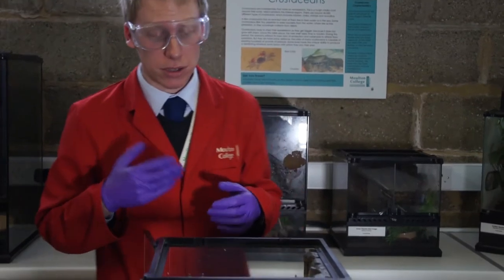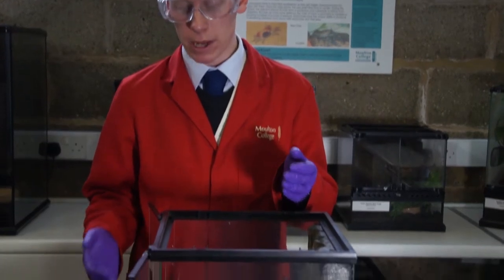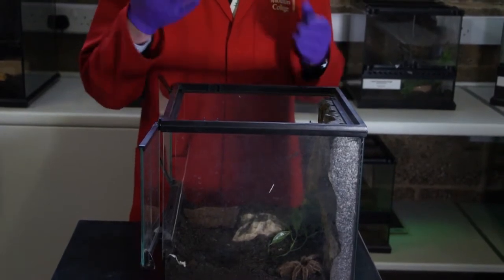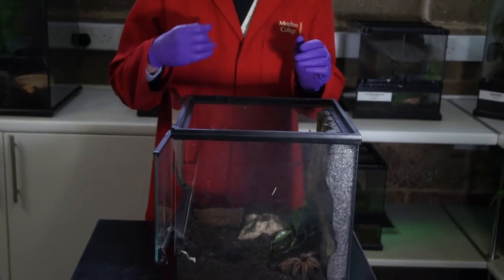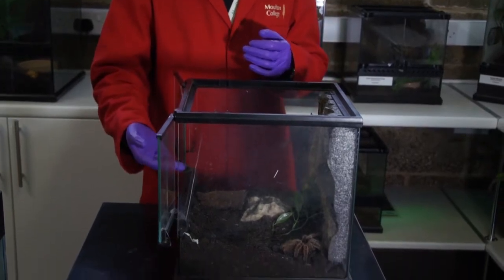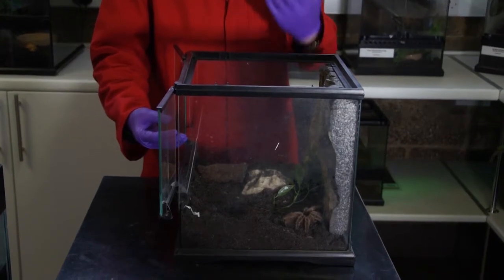When it comes to accessing our tarantula we have two methods: the front opening and the top opening. Depending on your species will depend on which you use to access your animal. Some animals find that when you loom over them and try to pick them up from above, it can potentially mirror what a predator would do in the wild, so they could react quite aggressively. The front opening is more at their level, so it's less potentially dominating on them.